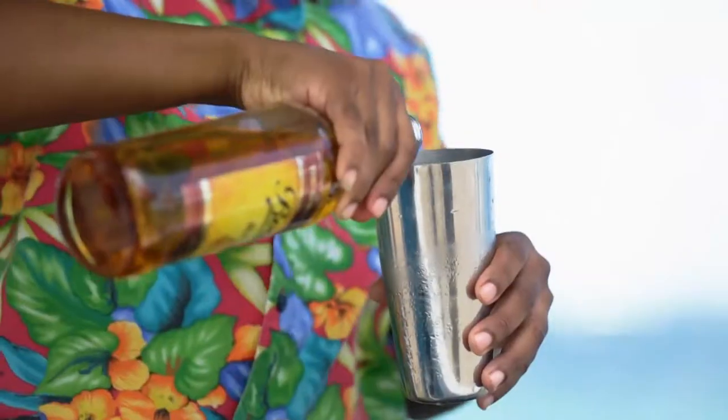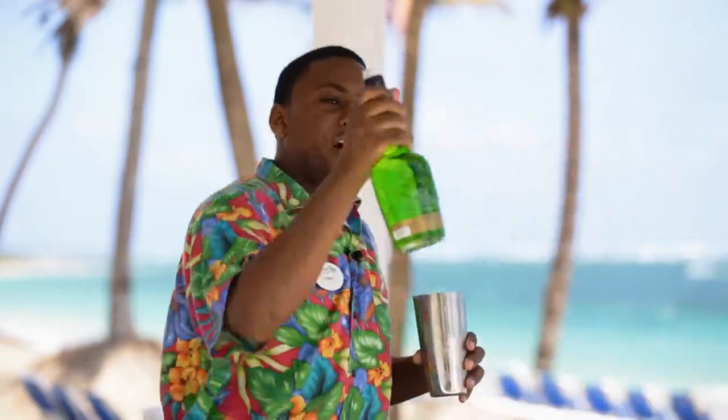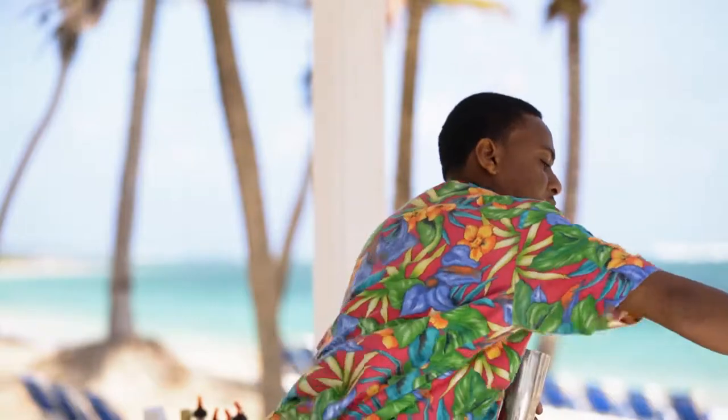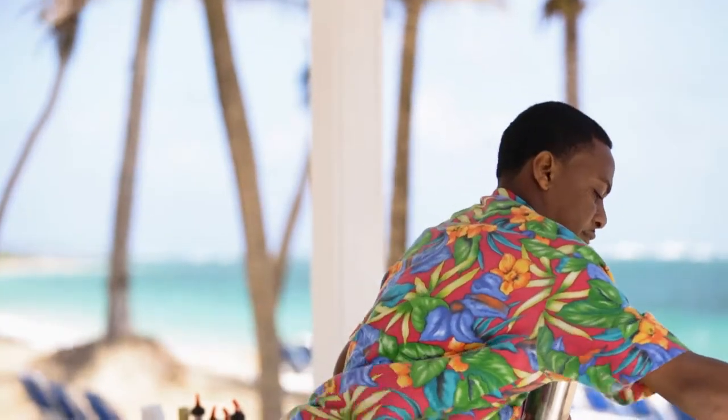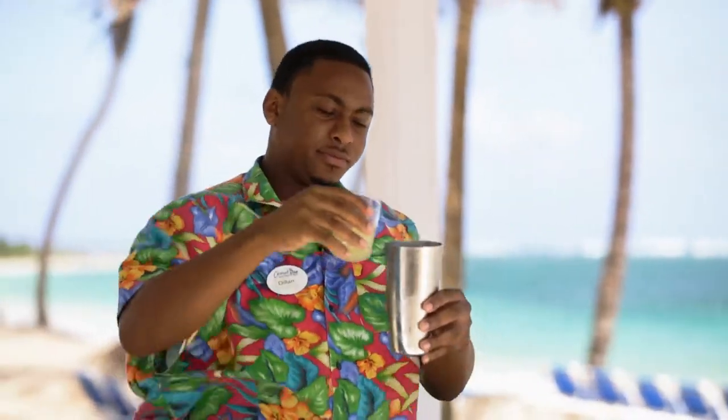Start off with one ounce of Bounty Rum, half an ounce of Sour Apple, half an ounce of Peach Snaps, a dash of Lime Juice, and some Pineapple Juice.